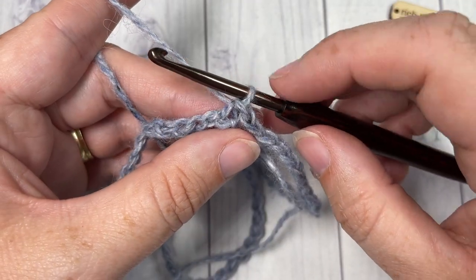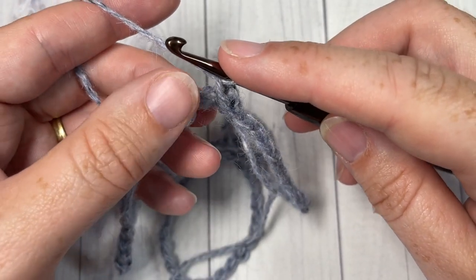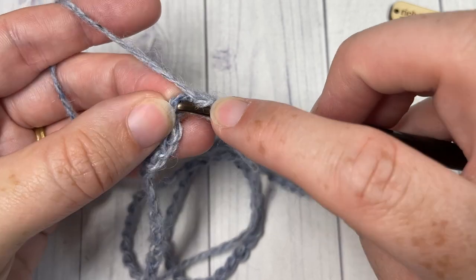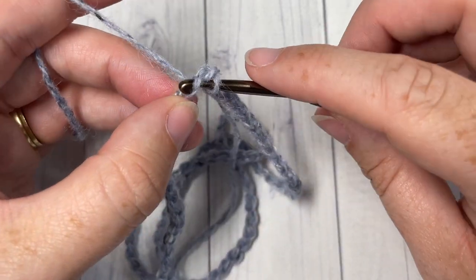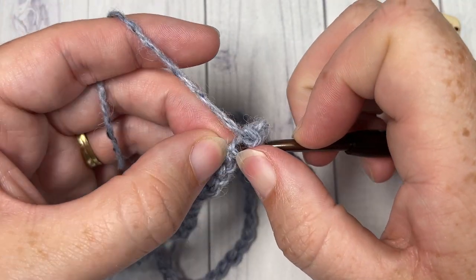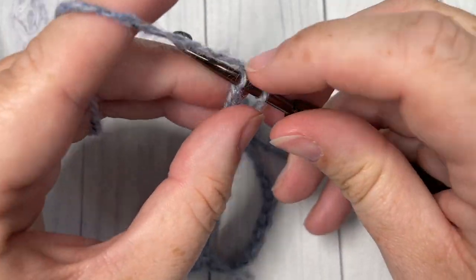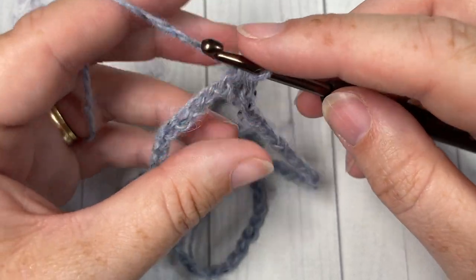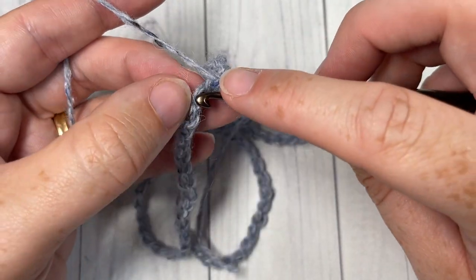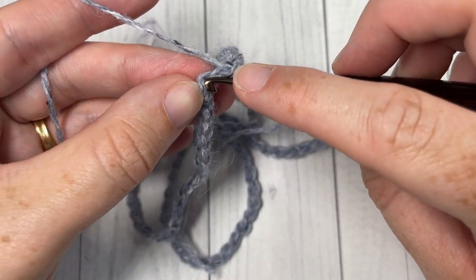Once you've joined with a slip stitch into that first stitch, chain one. You're now going to work into the foundation chain — into the same stitch as joining, work a single crochet, then single crochet into each stitch all the way around. You'll see me working into the back bumps of the stitches, but you can work into the back bumps, one top loop, or under both loops. Join with a slip stitch into the top of the first stitch.